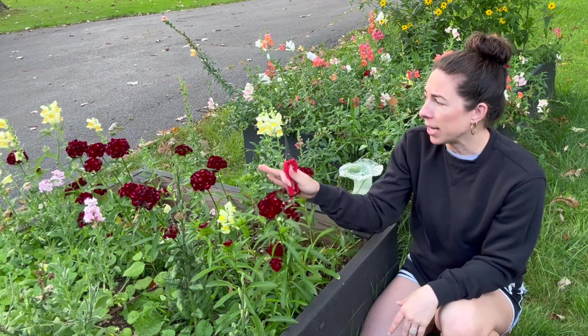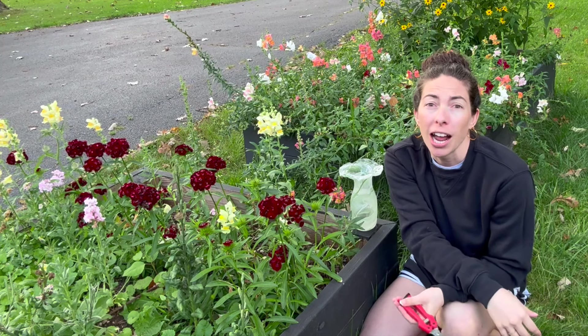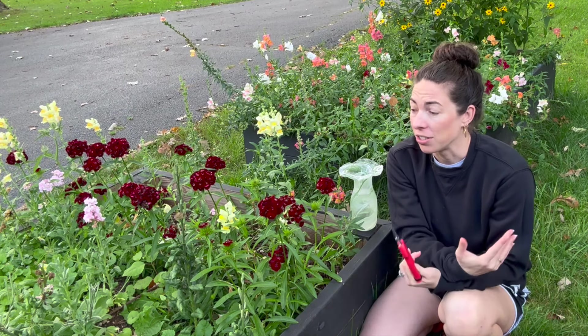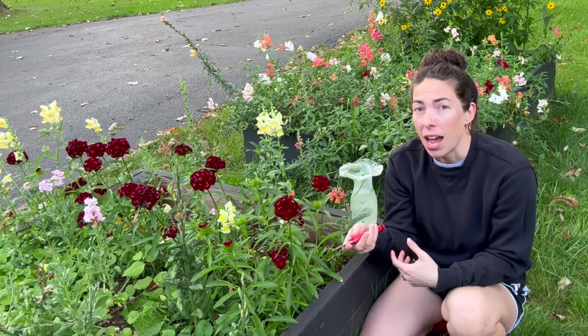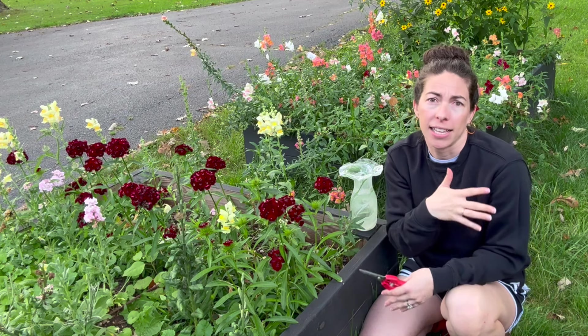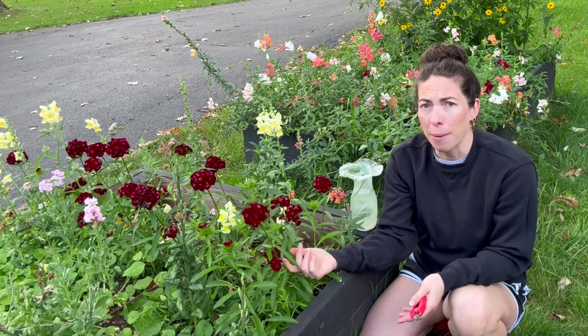It came back for me last year in my cut garden bed in the back. Last year we were considered zone 5b and this year zone 5a. It doesn't always come back in my raised beds, but this is the first time I've planted a row of it here. I think it's a great flower for beginners — easy to grow from soil blocks.